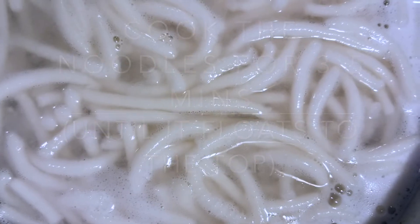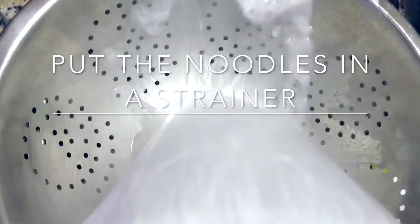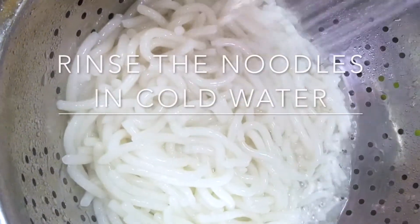Once that's done, put the noodles in a strainer. Get rid of all the hot water and rinse them in cold water.